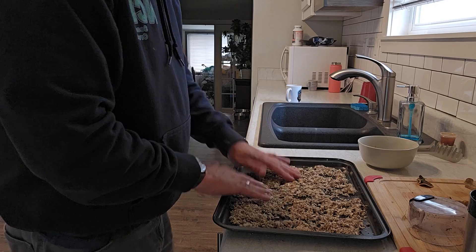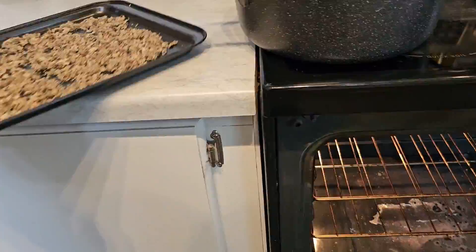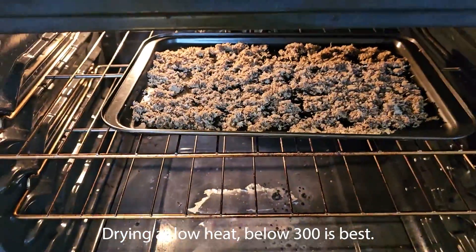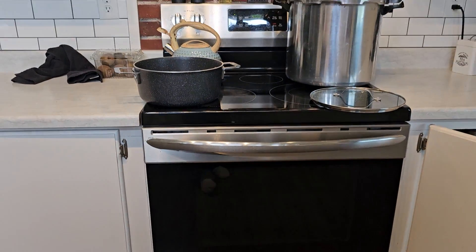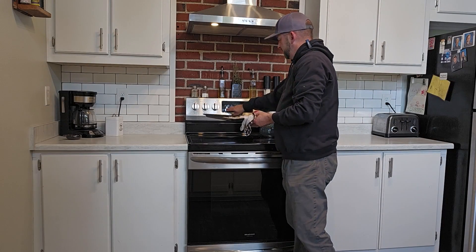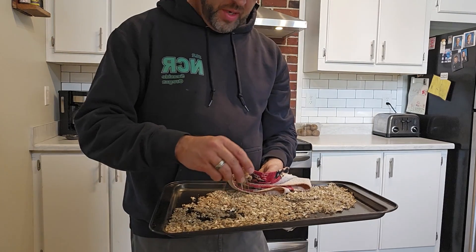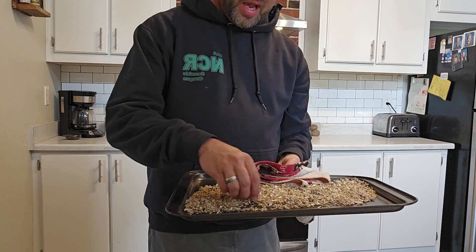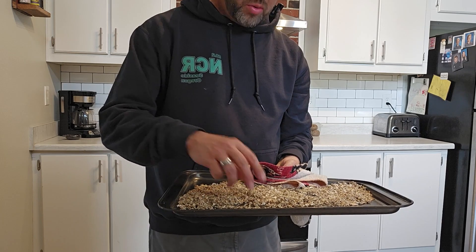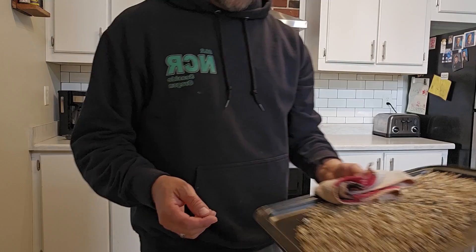Now I lay all this stuff out on a sheet pan and put it in the oven. I'm going to put it in there until it completely dries out and is like dust. I ended up with this pretty much homogenous powder that is manageable, concentrated, broken down, and dry. Now I'm going to start processing this into usable tea bags.